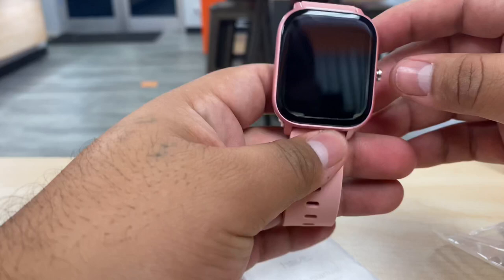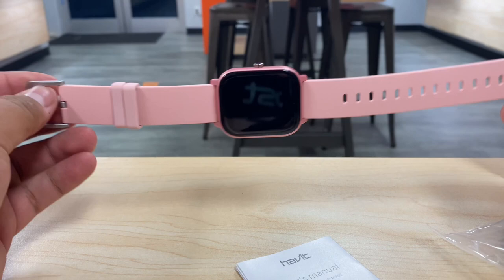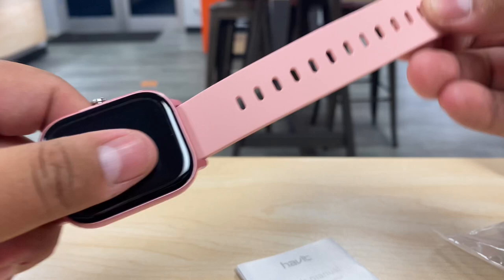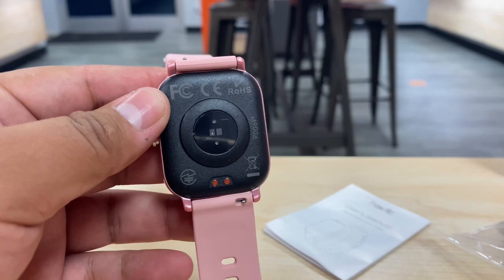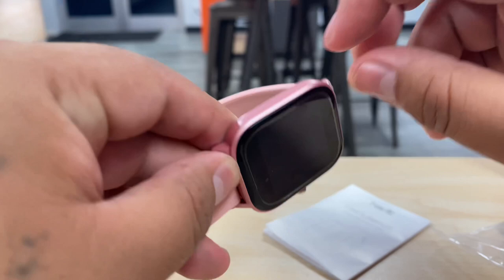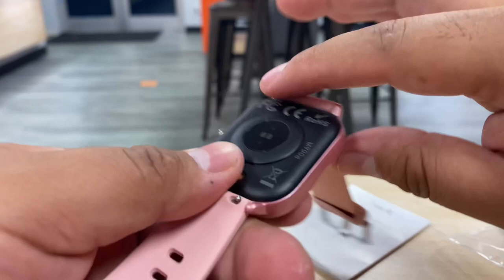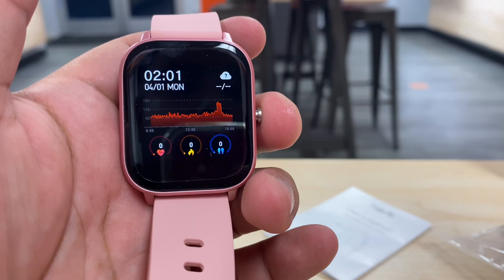I saw these in a grayish blue and a black/gray color, but today we have the pink one. They make these in a couple of colors. The band is like a leather-style band — very nice, feels nice, doesn't feel cheap. On the back of the watch there are sensors, probably for heartbeat, sleep monitoring, and all that, because this actually records your sleep. The sides feel like hard plastic — not metal, but it feels pretty tough.